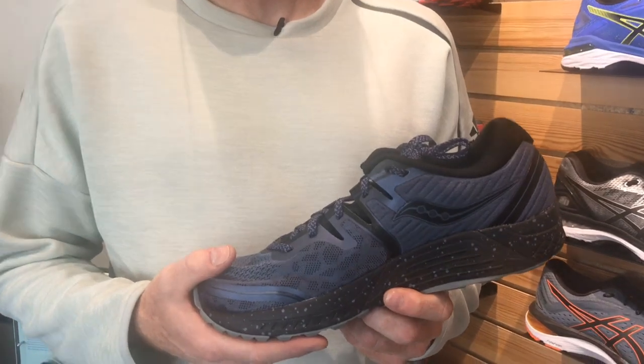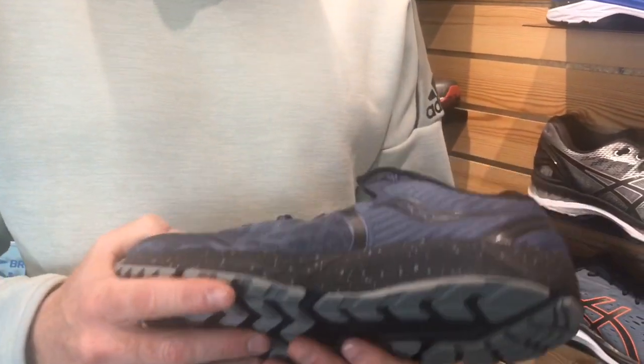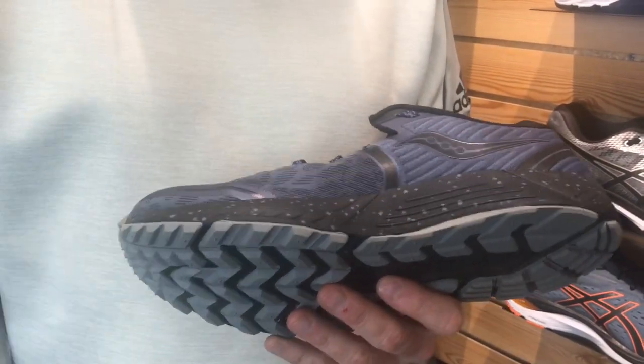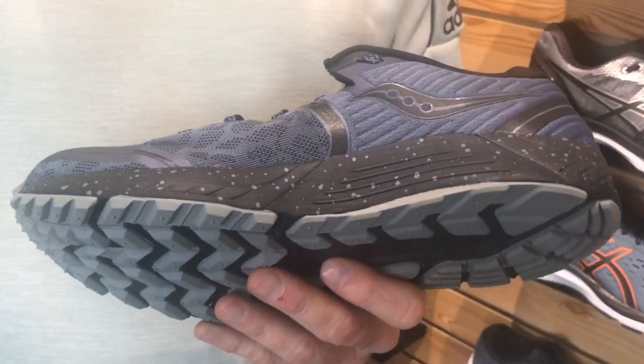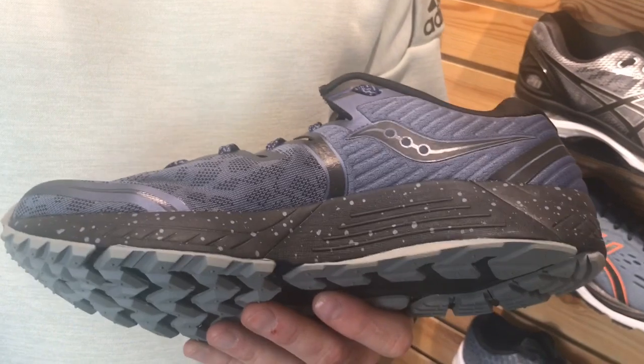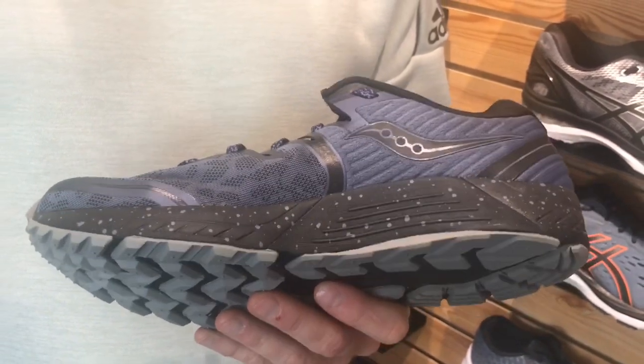The feature that I really love on this shoe is medial posting. In trail shoes, the trend has been over the last few years to go away from medial posting, so people that overpronated somewhat significantly didn't have a really great option in technical trail running.